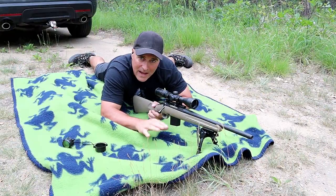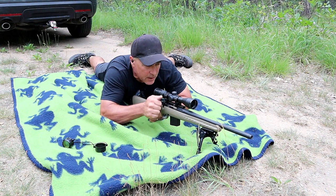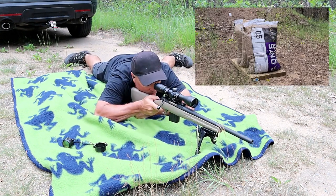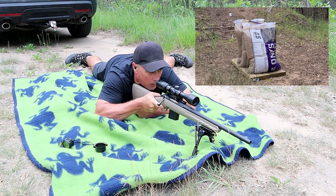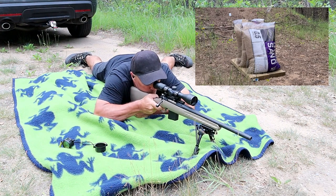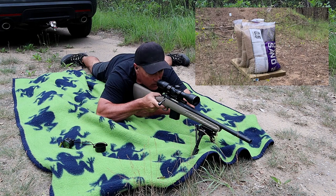Here we are 60 yards back. Tactical Frog Blanket in effect, backed by popular demand. 350 Legend, Extreme Point — let's see how it goes. We'll sink a couple more. I'm going to recover one of these, I guarantee that. May as well shoot all five, right?